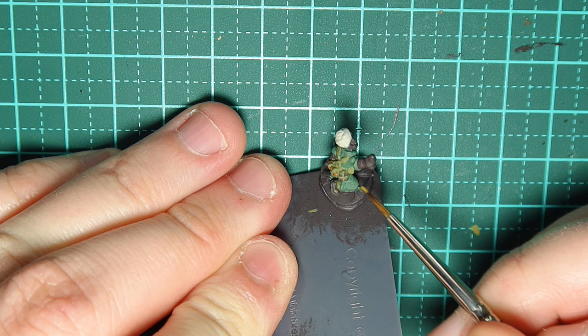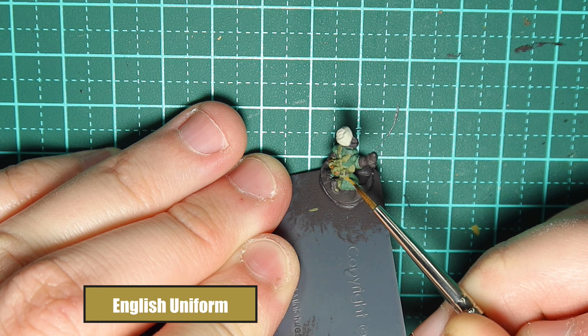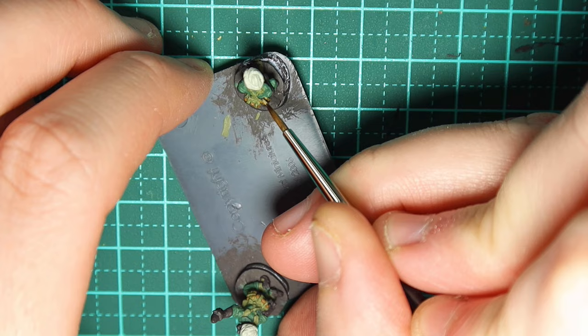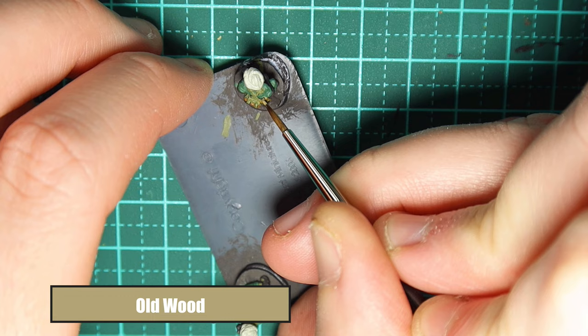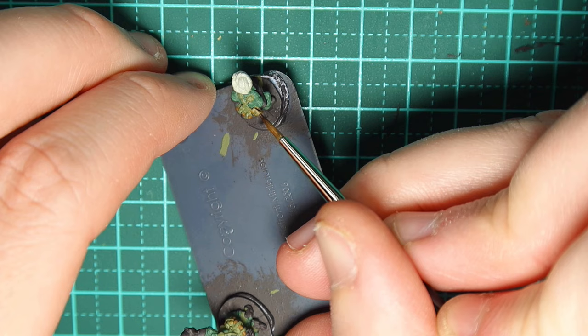For the water bottle I'm using English Uniform. Just use a fine brush and dab it on in the four quarters of the water bottle. If you make a mess we're going to wash over it so it doesn't really matter. For the lid of the water bottle I'm painting that in Old Wood — it's like a cork colour. Old Wood works nicely so it doesn't blend into the English Uniform we just did.